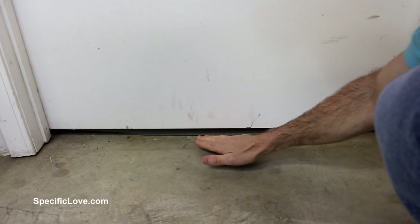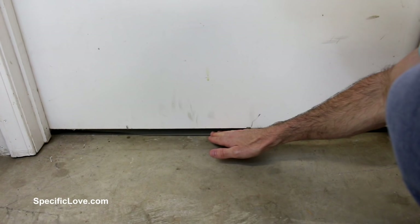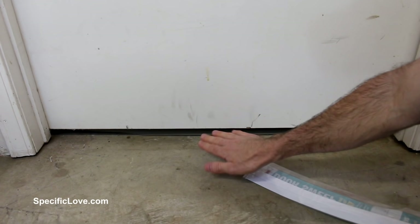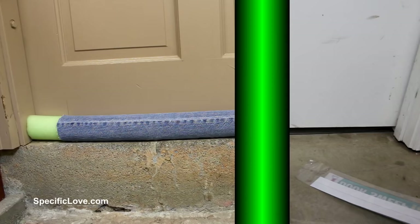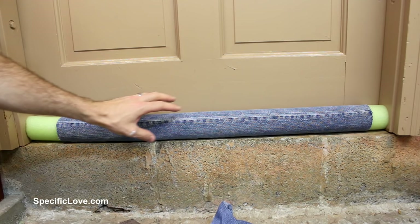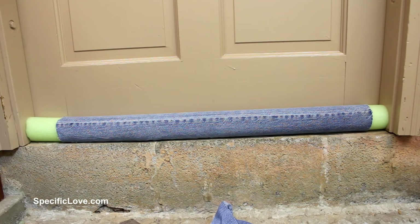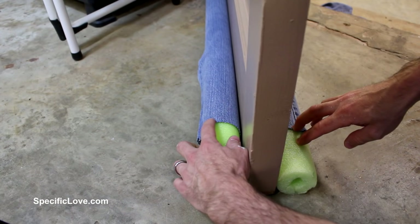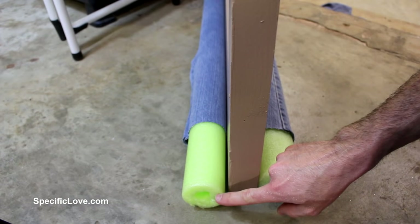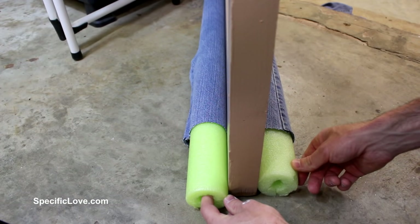Depending on how your house is designed, you may have doors with air gaps underneath — that lets heat and cooling escape and makes your HVAC work harder and use more electricity. Door sweeps exist, but if floors aren't level they can rip off and aren't very efficient. Here's a great fix: take a pool noodle and an old pant leg cut from some jeans. Slide the jeans under the door, then slide pool noodles inside on both sides to create a nice sealed area so no air can escape. The one on the inside, attached to the door frame, should be slightly shorter than the outside one so the door can still shut and seal itself. Keep everything snug and tight — it's a great way to cut down on your costs.